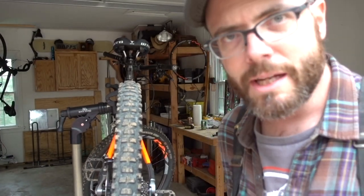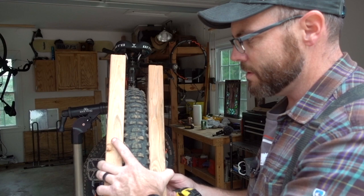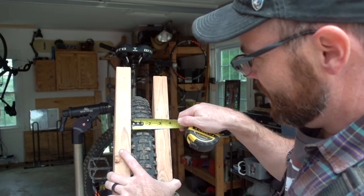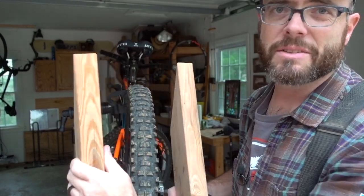It's kind of hard to measure a tire — it's got it written on the side, but that's not always exactly what it is depending on how it's inflated. A good way to get an accurate measurement is to take your two side pieces, put them up against the tire, make sure they're resting on at least two parts of the tire so it's not rocking back and forth, and then measure the space between. Two inches, 5 sixteenths — that's good enough for me.